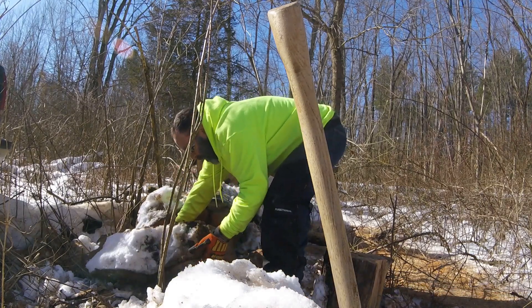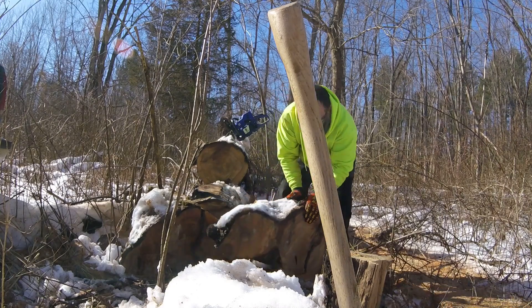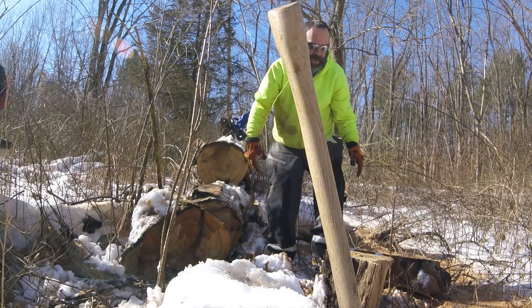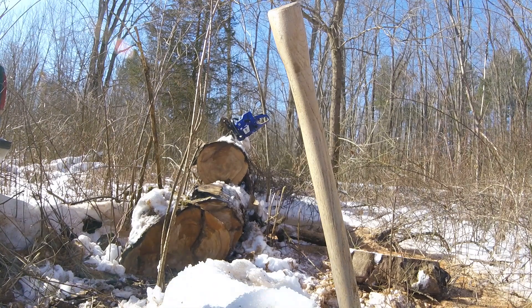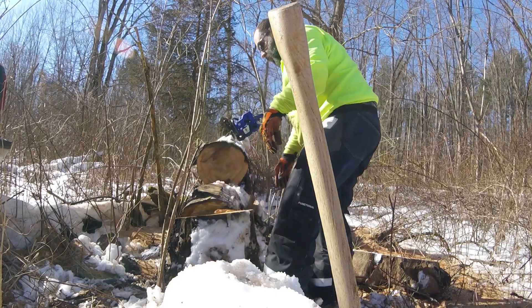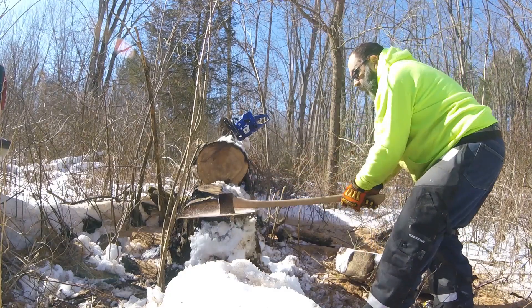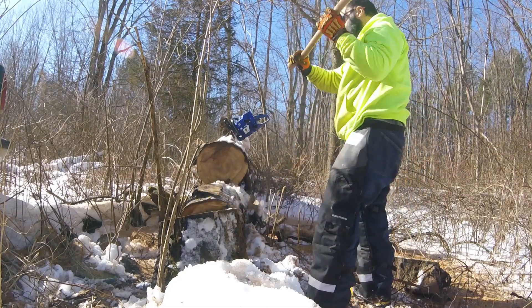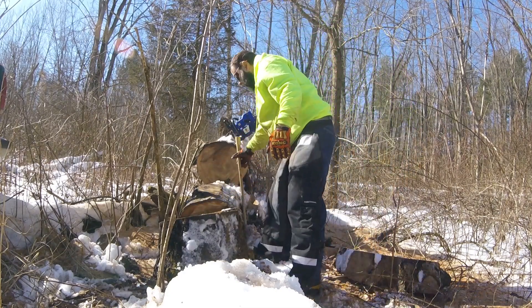I'm thinking about taking this thing home for a splitting block, but I don't split by hand too much. I cut this out just because it was a big knot — get this little guy. I'll give that a whack with the old splitting maul or splitting axe. She's coming — there she is. I don't believe I have to go any more than that.